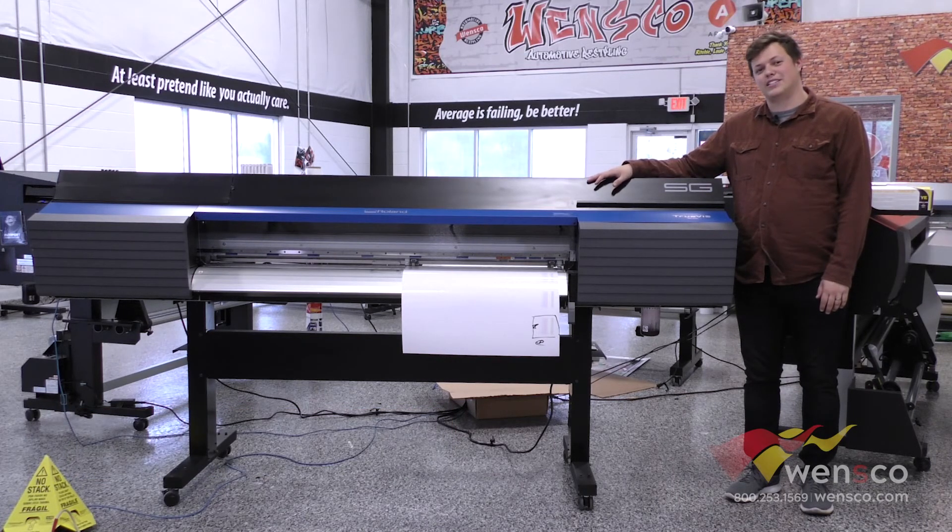The Roland SG comes in a few different sizes. You can get it in a 30 inch, a 54 inch, or a 60 inch.